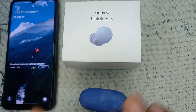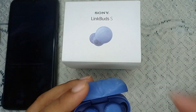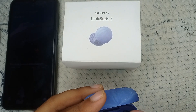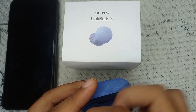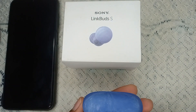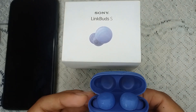If you have tried this but it still hasn't resolved the problem, we need to do a factory reset on the LinkBuds earbuds. Take out both earbuds one by one, then place them back in the case, and wait.